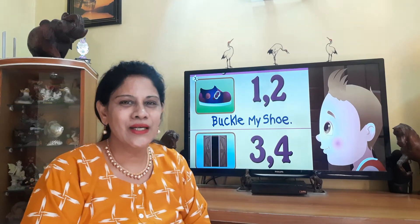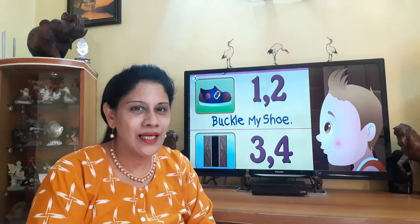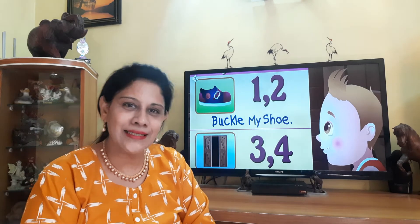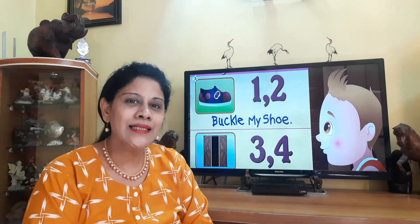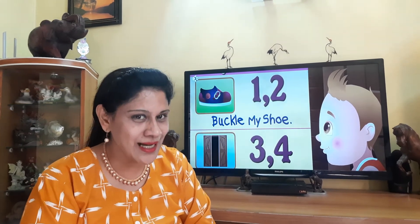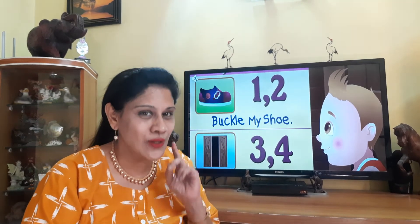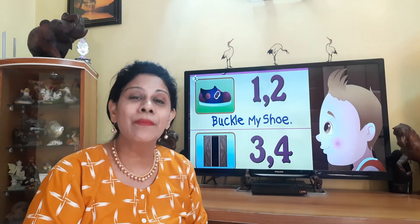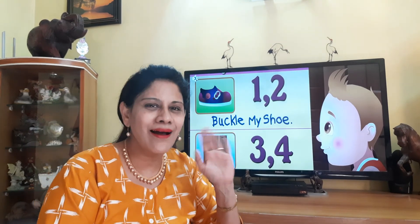Enjoying now, children? Okay, so with this we finish our rhyme for today and you can continue practicing. Continue practicing at home till you learn the rhyme and I will see you in my next class. Hope you enjoyed today's class. Have fun. If you like my video, don't forget to like, share and subscribe to Preschool Geniuses. And click on the bell icon to receive more videos. Bye bye.